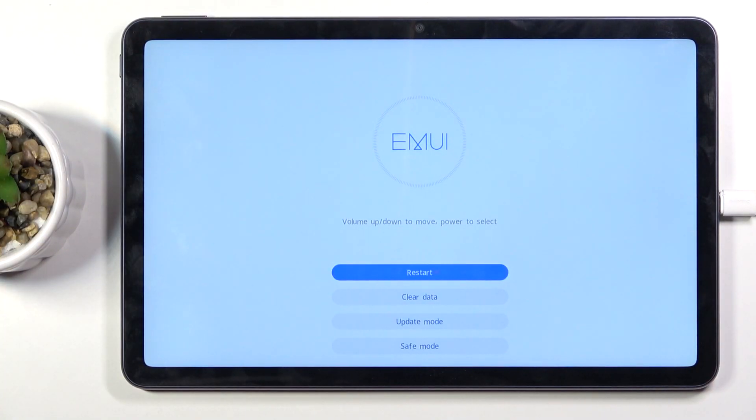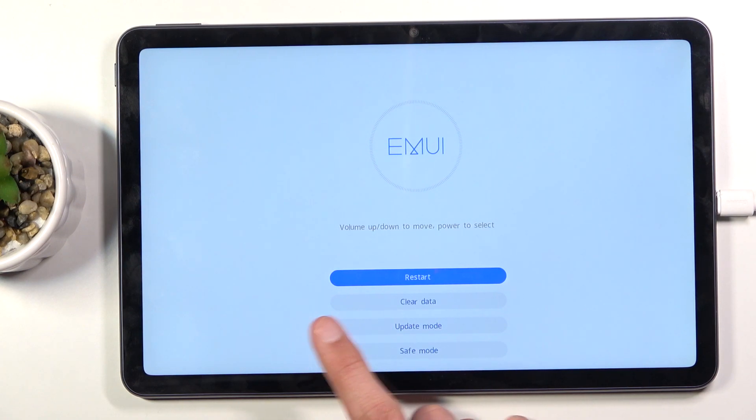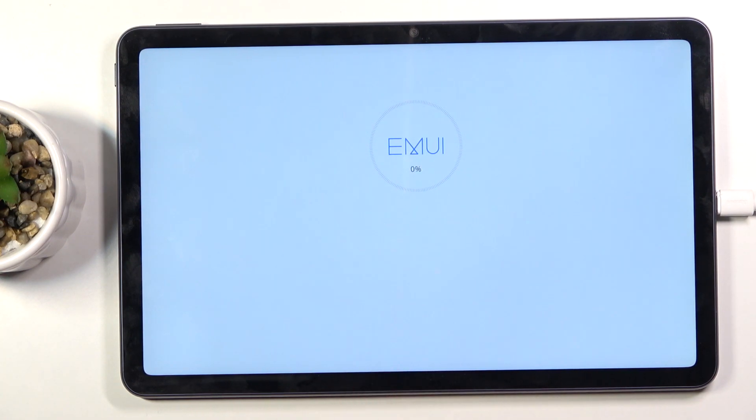We're now in recovery mode. In this mode you want to use the touch panel and select 'Clear Data' and then 'Wipe Cache Partition'. Immediately once you tap on it, it begins and finishes in about a second.